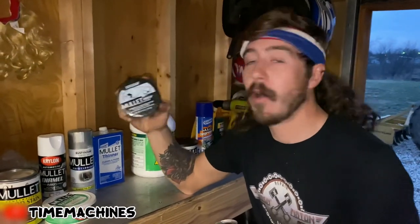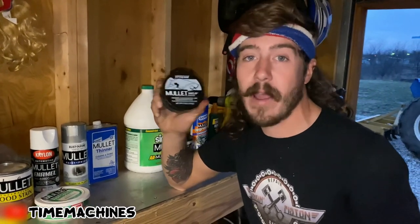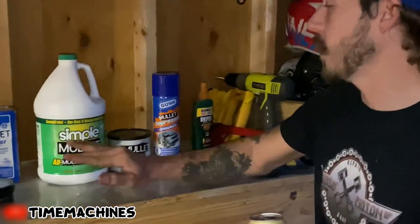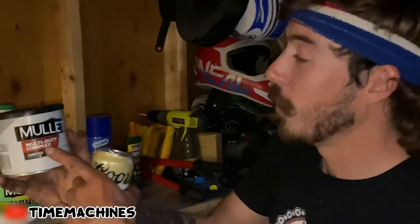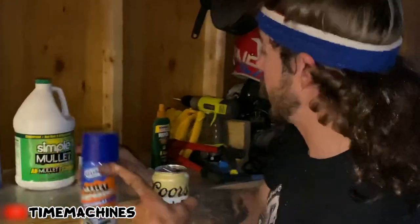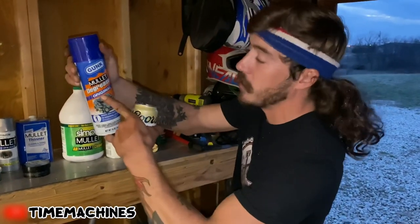This is high quality technology produced from the aliens. Seriously — they brought this down to us and they were like, look, y'all's mullets aren't good enough. This is why we haven't picked y'all up. After all these products, you're going to need a cleaner — this is the simple mullet, all mullet cleaner. It don't matter if you've got a stupid mullet, shitty mullet, white trash mullet, high class mullet, or super high up class mullet. You need this cleaner. We got mullet multi-duty complex grease — this shit is going to make your mullet hold when you're going fast. You're going to need to use the mullet degreaser right after, because that shit's heavy and when you get a nice long flowing mullet, that's a lot of surface area. You're going to want to degrease it.